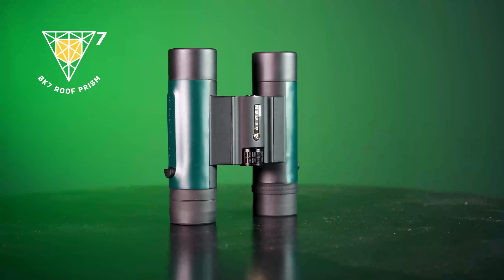Waterproof for all weather performance, the MagnaVue series is purged with nitrogen, keeping the barrels dirt free and the lenses clear. The compact and armored 8x25 Alpen MagnaVue binocular, built to last a lifetime.